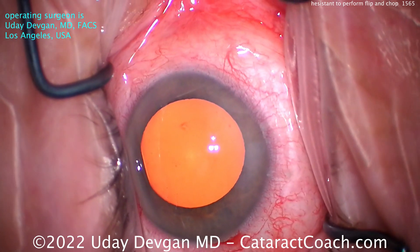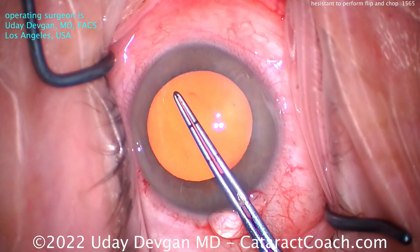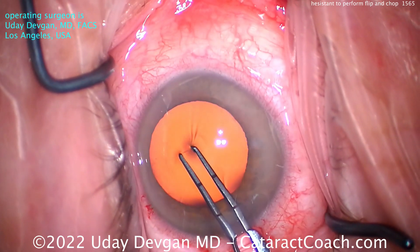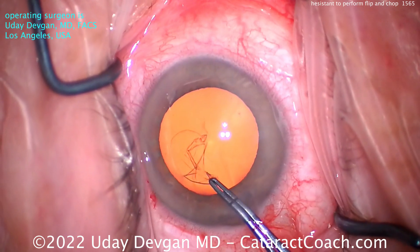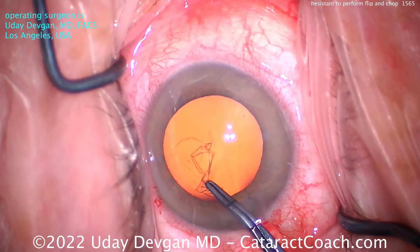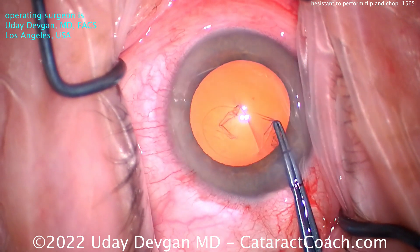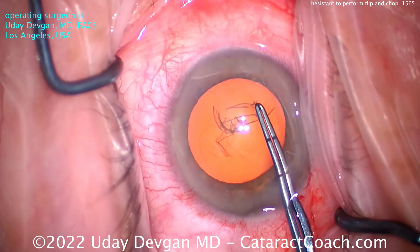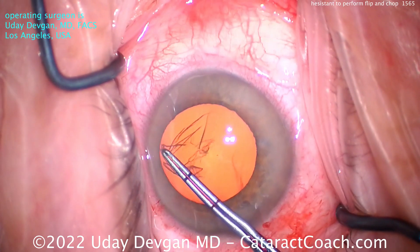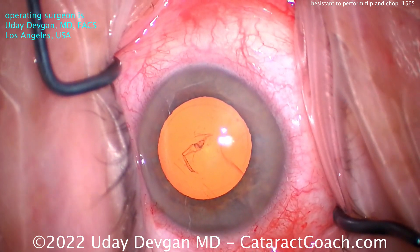The capsulorrhexis is very important. Do not try flip and chop with a 4mm rexus — you're going to need a 5 to 5.5mm rexus. My forceps are marked off from the tip at 2.5 and 5mm, so I can judge the radius and the diameter respectively. Getting that rexus done is very important. You can't do this technique without a good rexus. It has to be 5 or 5.5mm, and it has to be intact — you can't have it radialized.